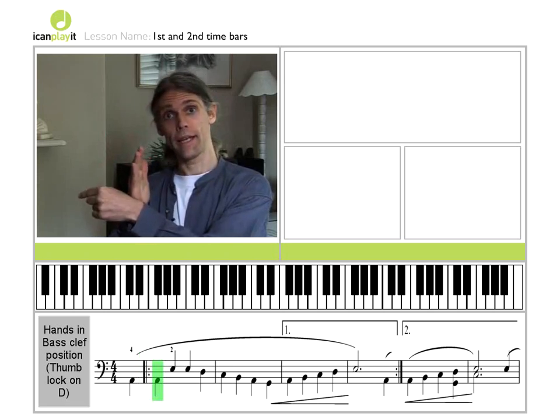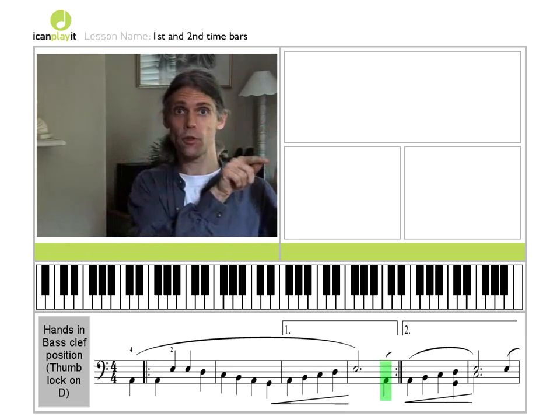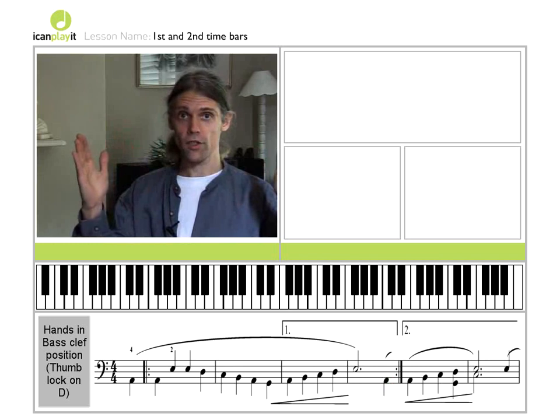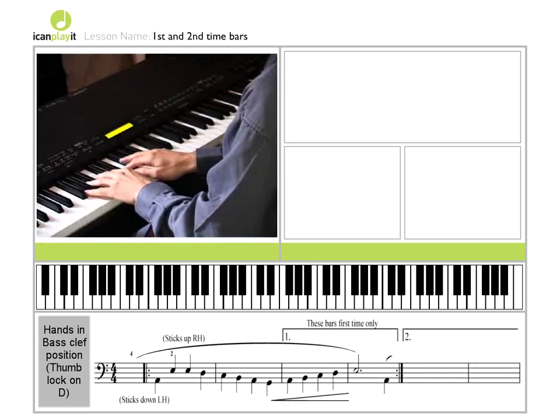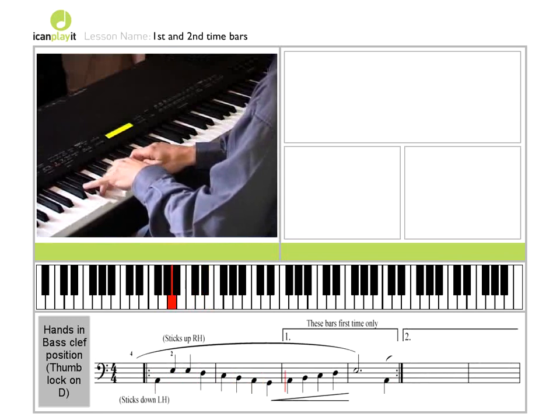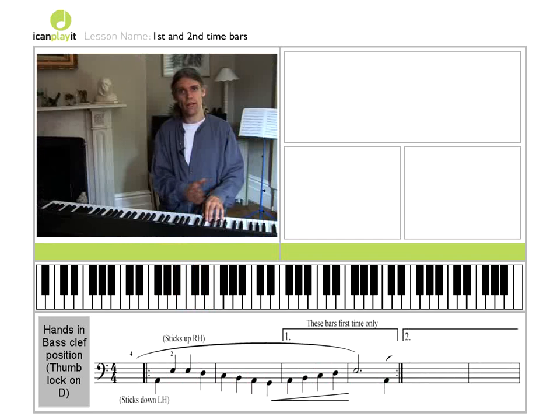We don't need to play that again, because that note appears now just before the repeat sign at the end. So if I play between the two repeat bars, I have simply got... That's first time through. Then we repeat, back to the repeat sign, and we play again.